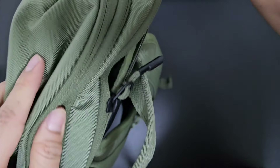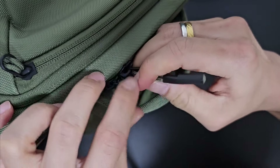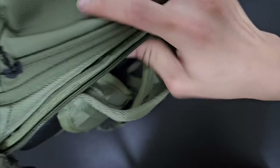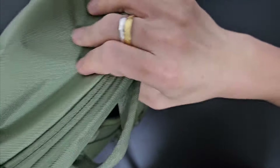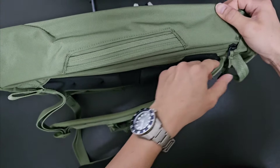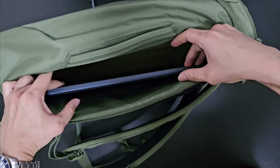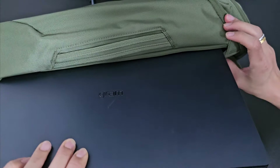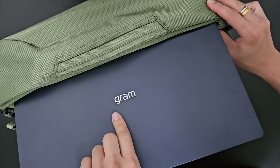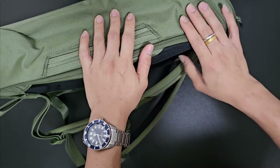Another feature I really love about this Thule backpack is the side access pocket. We saw how the laptop goes in through the main compartment, but sometimes you want to access the laptop from the side — and this is where the Thule Chasm shines. There's a zip that runs all the way to the bottom, so you can easily take the laptop out from the side without having to access it from the top.